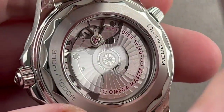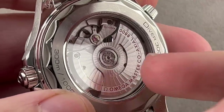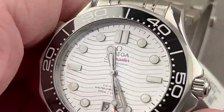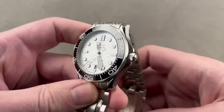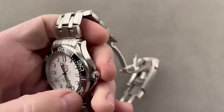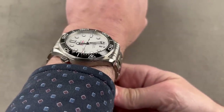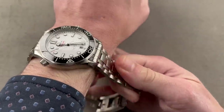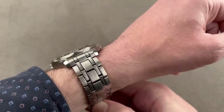Through the case back you can see the Omega Exclusive Caliber 8800 — automatic winding, master chronometer, anti-magnetic, shock resistant, quick set, hacking, coaxial escapement. The bezel is 120-click. I should mention I own the previous 41-millimeter version — that was my graduation watch. This one's comfortable. It is bigger, but not actually broader because this 2018 generation uses pivoted end links for the bracelet, so the lug-to-lug dimension of about 50 millimeters is also the absolute distance across the wrist.